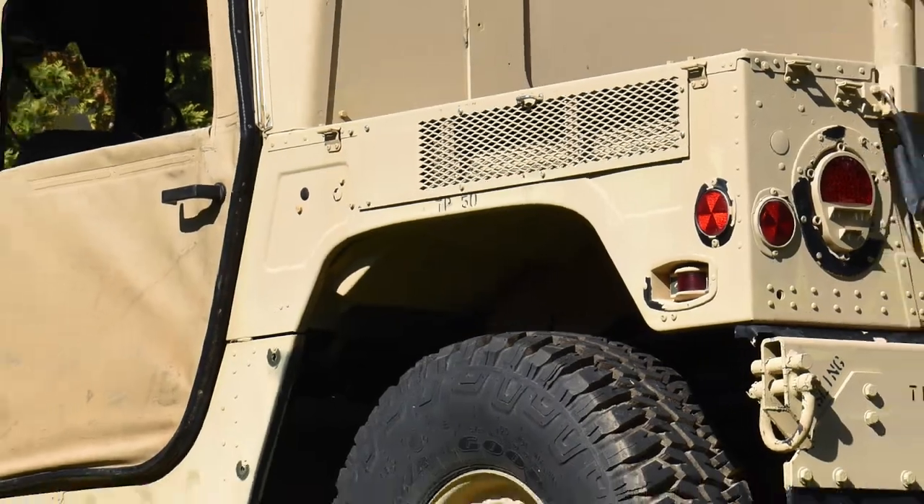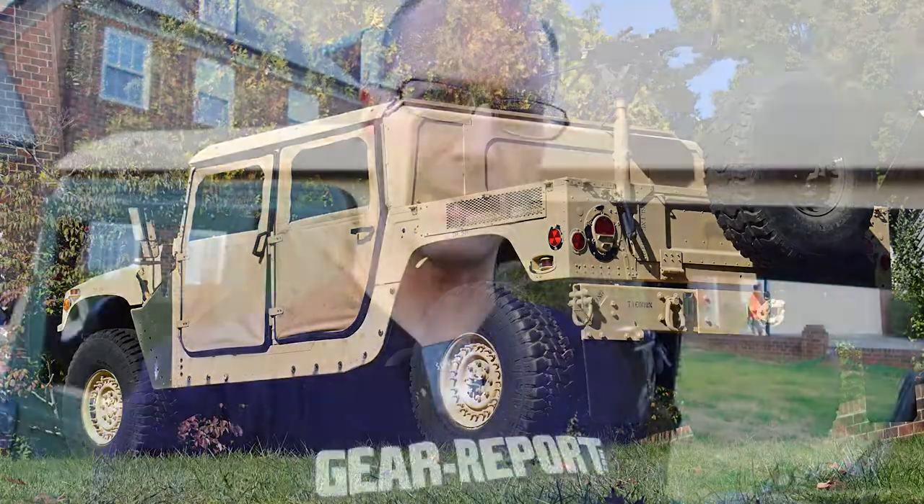Hey GearHeads, it's Jeff with GearReport here at the BattleWagon 3. I want to give you a quick tour — let's check it out.